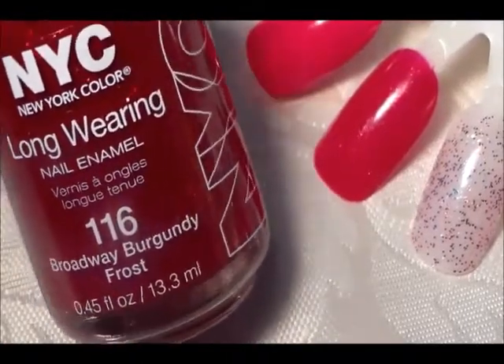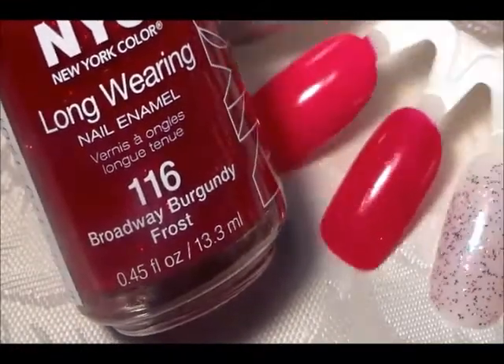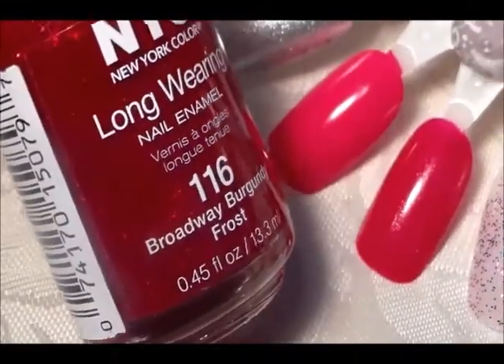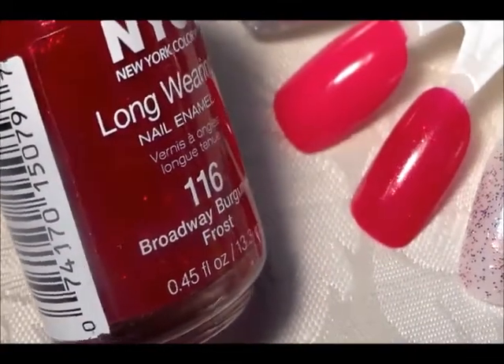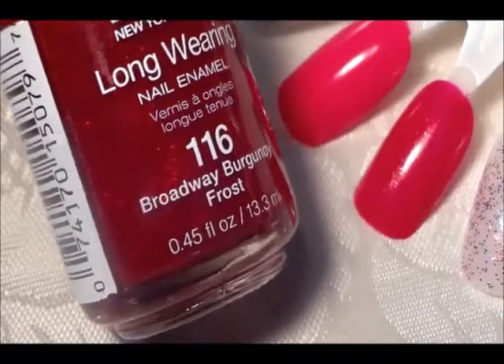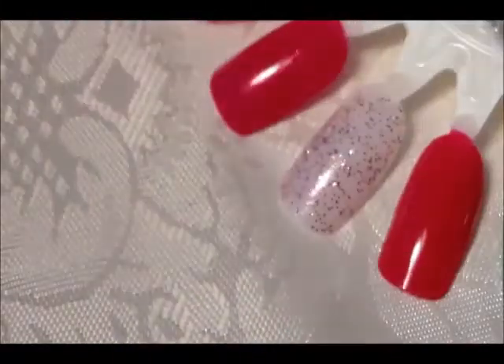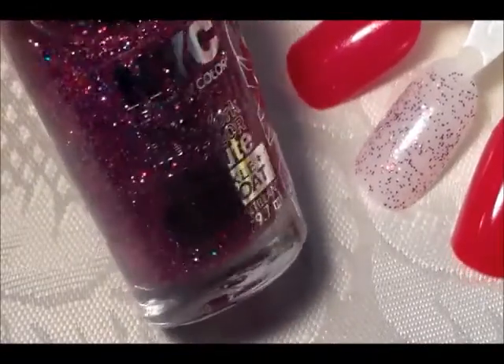The next one is this pretty red glitter polish — it kind of reminds you of Ruby Pumps from China Glaze and also Red Carpet from Sally Hansen. It's called Broadway Burgundy, but it's not really burgundy — as I said before in a haul video, it's red. It's a really pretty red.